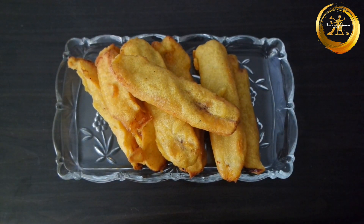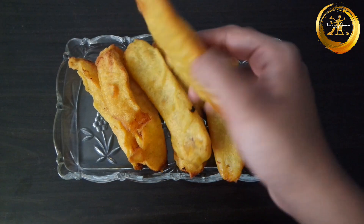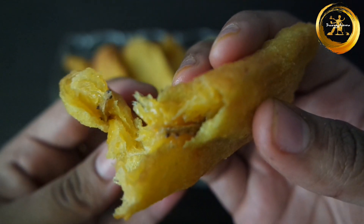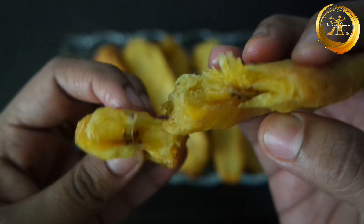Your delicious banana fritters are ready! Do try this recipe at home and let me know in the comment section how it turned out. If you like this video, do not forget to share it with your friends.